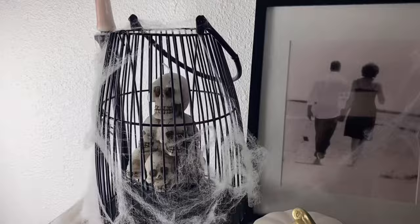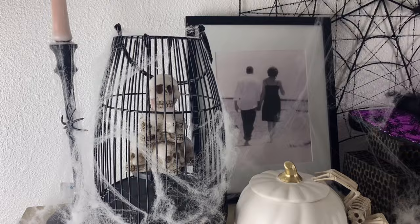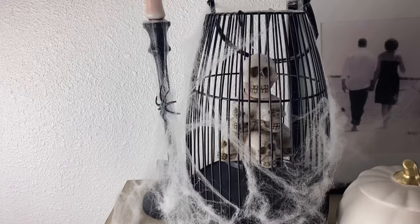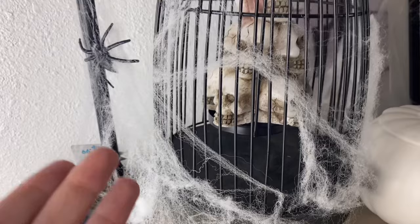I want you to think outside of the box when you're designing. It doesn't all have to be the stuff you picked up at the store. You can use things you already have. I did pick this up today, but this is just a regular home goods piece used year round. All it is is a candle holder, and instead of getting a regular candle, I got one that had a Halloween theme to it.